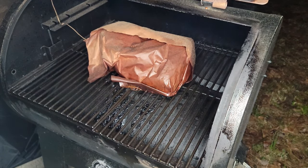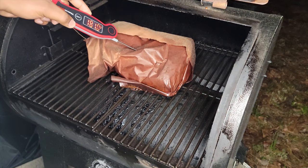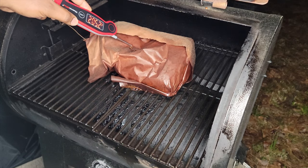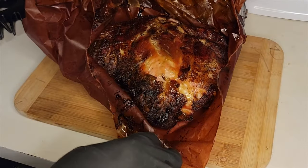Coming in at about 12 hours now, the temperature is right. I'm checking the temp in three different areas because I don't want to overcook it, but I'm also looking for tenderness. That probe is going in like butter. And as you can see, it's at 205 degrees, so I'm bringing it out.